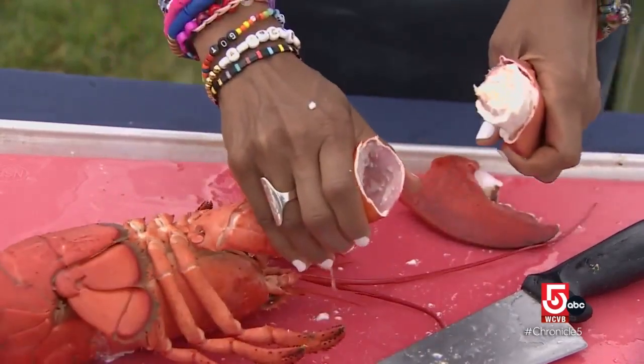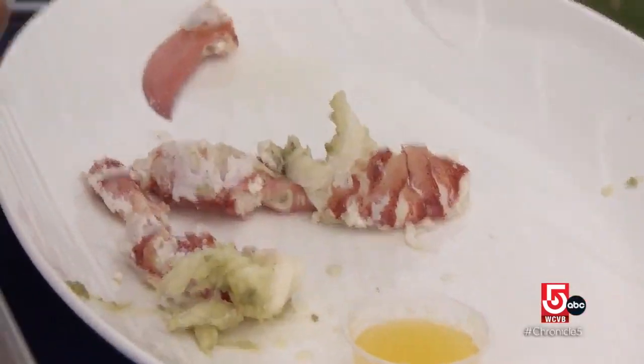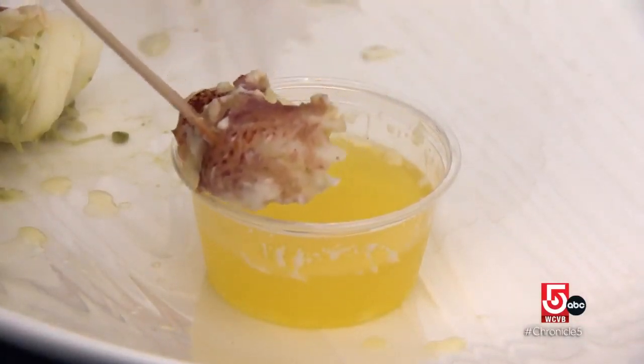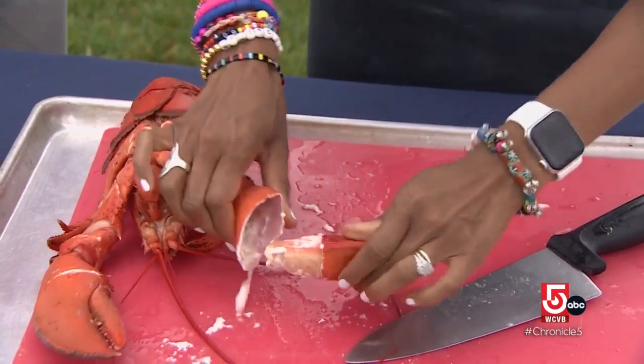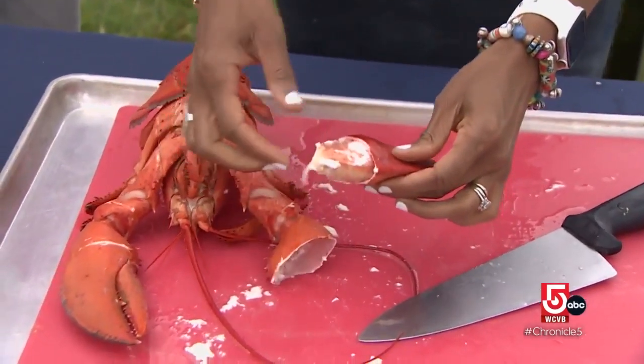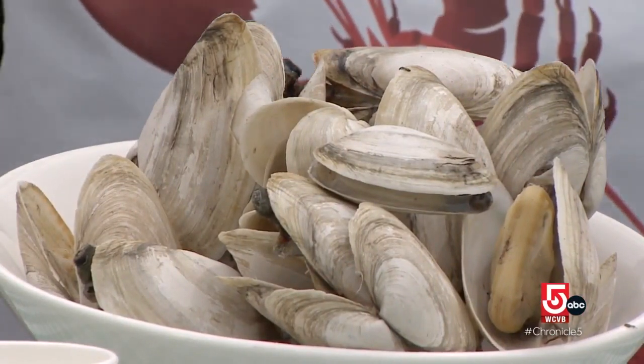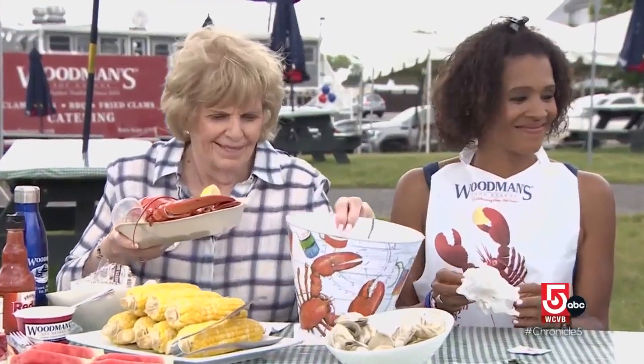The reporter gives it a go — my first lobster of the season. Cracking the lobsters proved to be easier than anticipated. Eating the steamers, on the other hand, was an unexpected challenge, even with the help of Chubby Woodman's granddaughters, Sin and Patty.